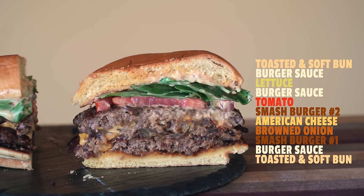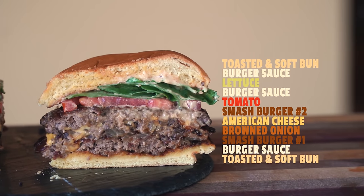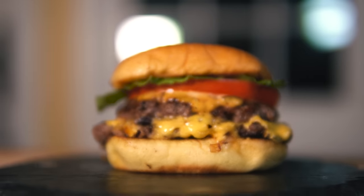This Smashburger is the cross section of food, science, and art, thus concluding our guide to Smash burgers. Hopefully I've convinced you to go make your Smashburger and let all your worries drift away.